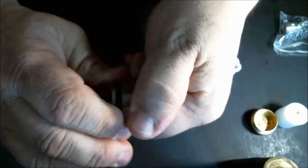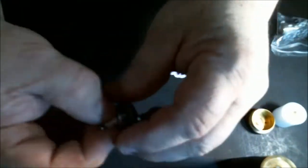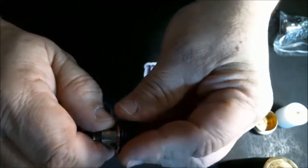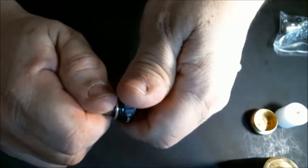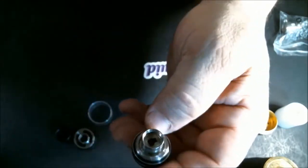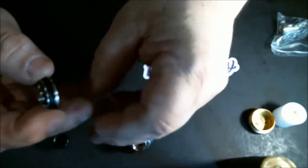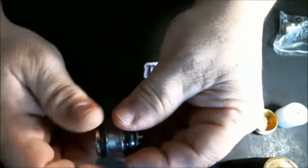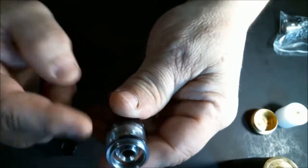Let's take the rest apart to see how easy it is to change and clean everything. You can see all the components — very simple. This coil I've been using for almost two weeks. I had some issues with it but didn't change it yet because I wanted to do the review before switching flavors. The tank puts back together easily: slide the o-ring side onto the glass, then into the base.